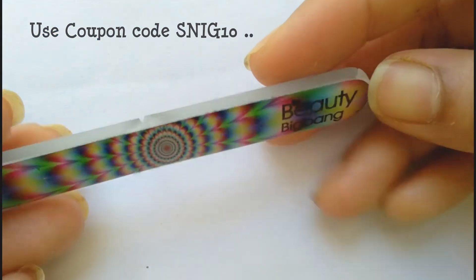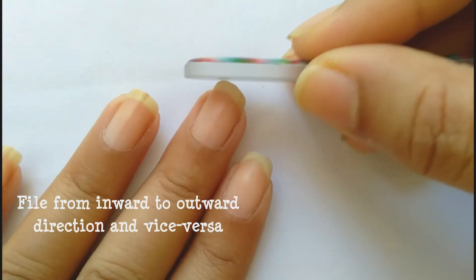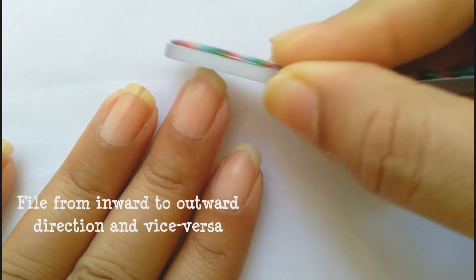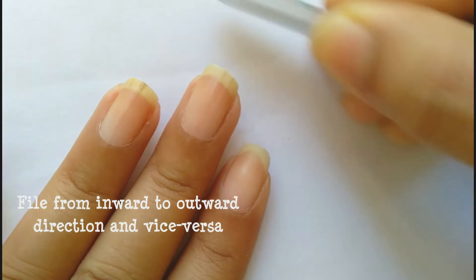Then I am going to file my nails from inward to outward direction and in the same way outward to inward direction as well. In this way the tip of the nail will get a flat look and it will look beautiful.